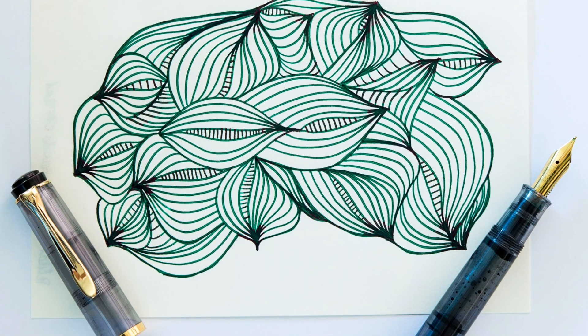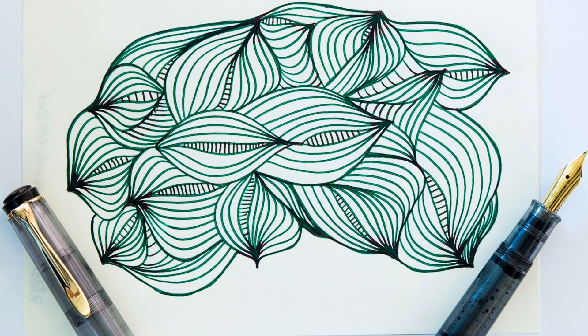I've had people ask on my blog how do I get started with this, I can't figure out how to do these patterns. So we're going to do some basic ones and kind of just get you started playing around with your pens.